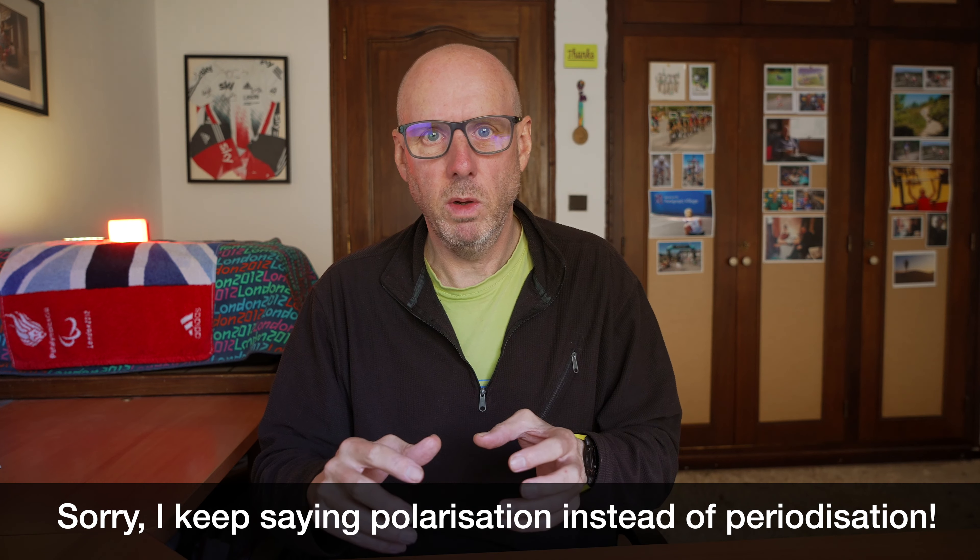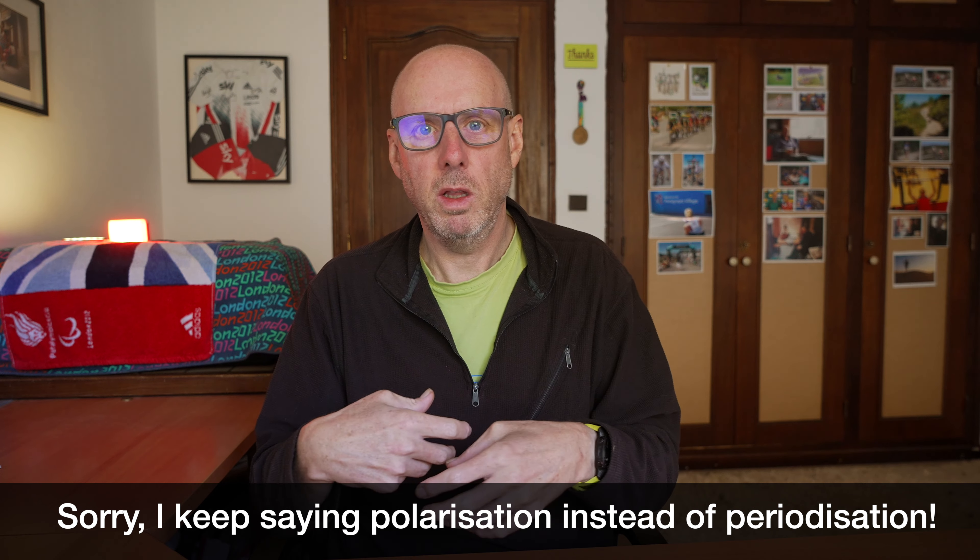It might make more sense to work on your higher intensity powers, your FTP and things like that, and then build in the endurance later in the year. That's what people might call reverse polarization, where you work on the higher intensity first and then build the endurance as you get close to your event. That can work quite well if you're an experienced athlete with a reasonably good endurance base already.